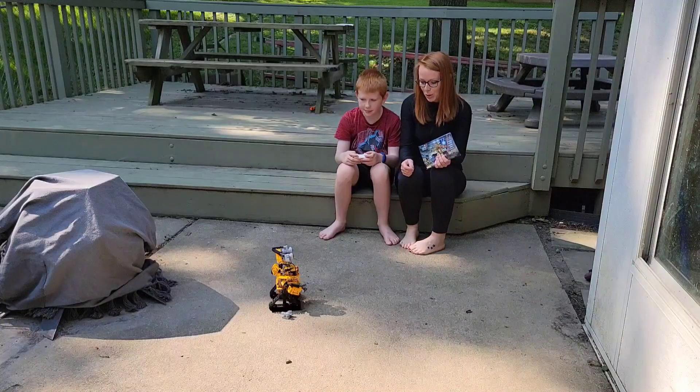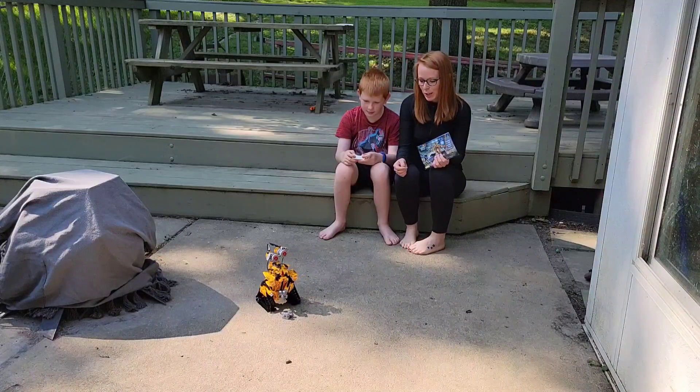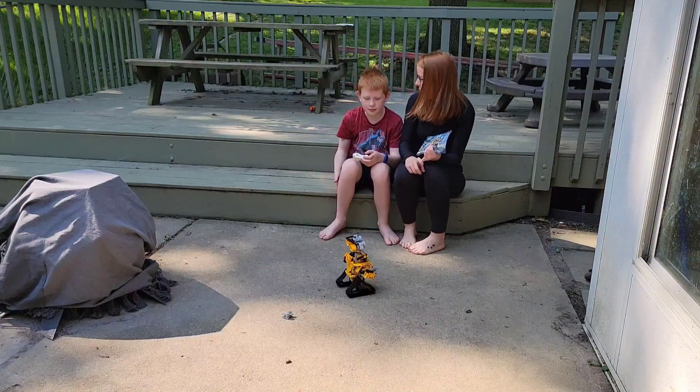Go ahead, let's see what it can do. Move around and back. And then you can also — can you bring it over to us? You can also change out the little lights for his eyes.